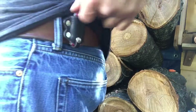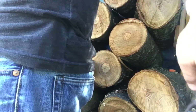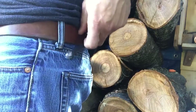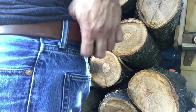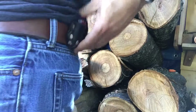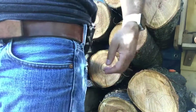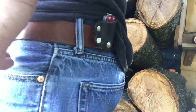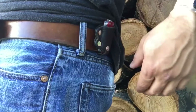Here it is on a one and a half inch belt. I can slide it around, I can take it off, easily put it on — low profile, kind of has a cool look. And it's part of my EDC.